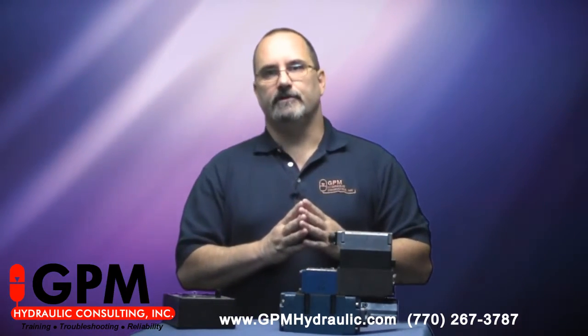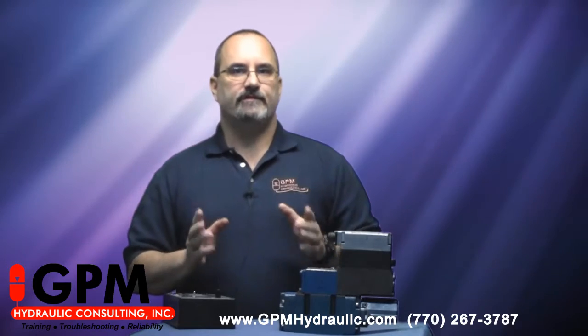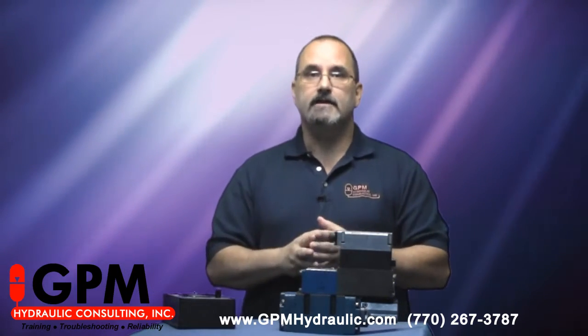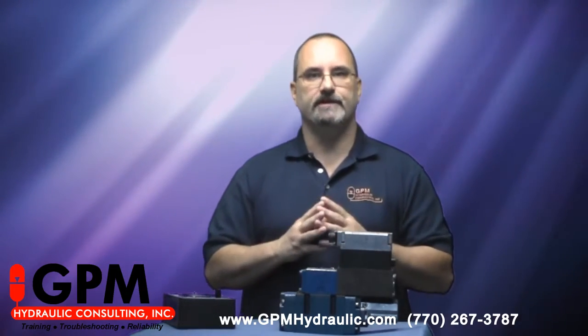I spent over 25 years repairing proportional valves and servo valves, and one thing I discovered in that time was that about 80% of the items I got in for repair had absolutely nothing wrong with them. That tells us that the way people troubleshoot these systems is by changing parts out.